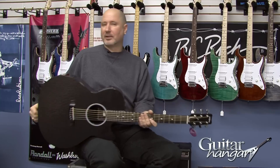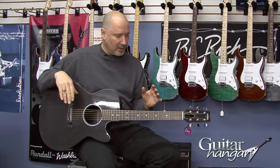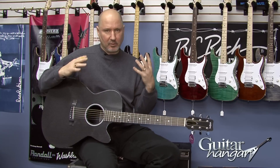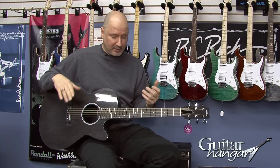I love Rainsong guitars as far as their sound goes — they cut, they're very balanced, and for an all-composite guitar, they sound really good.